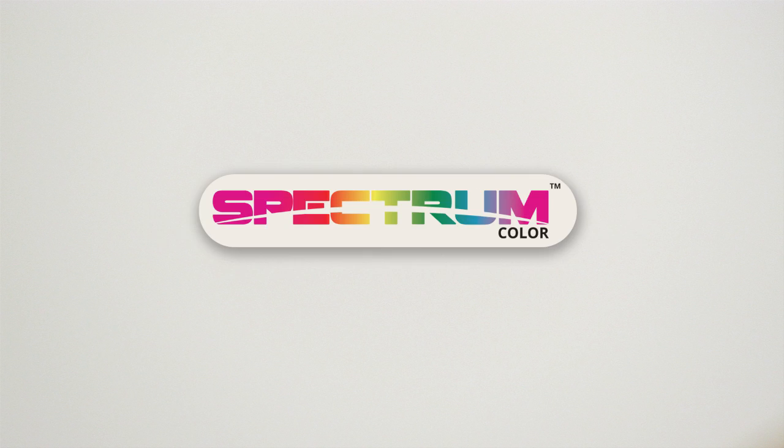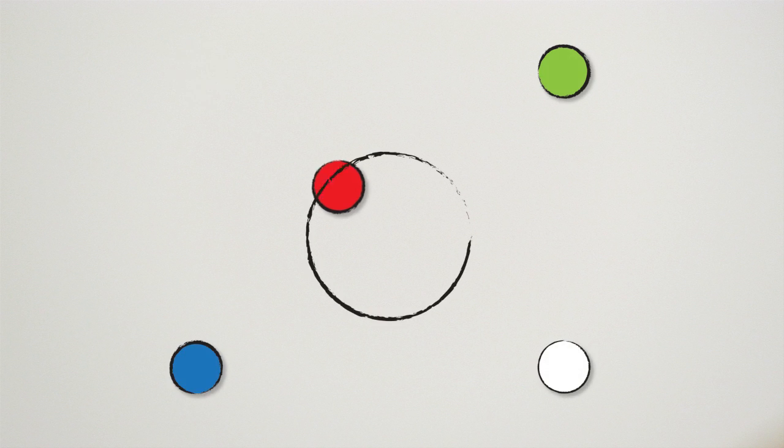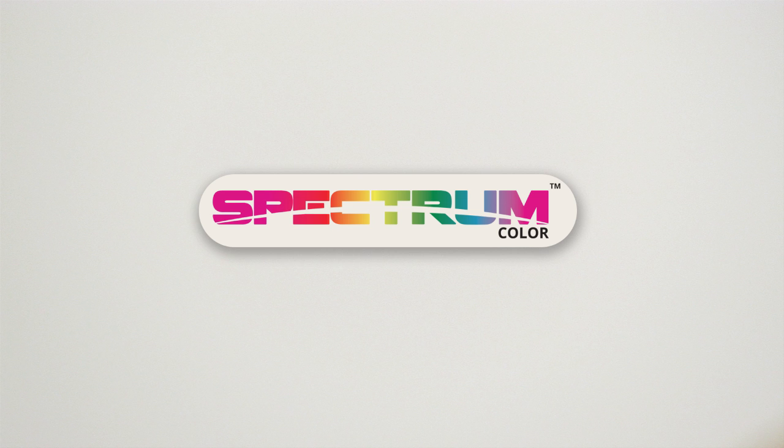Spectrum Color is Lumitech's brand name for RGBW LED technology. RGBW LED technology refers to the use of red, green, blue, and white LED emitters in a single light. The various combinations of LEDs will create just about every possible color output in the spectrum — hence, Spectrum Color.